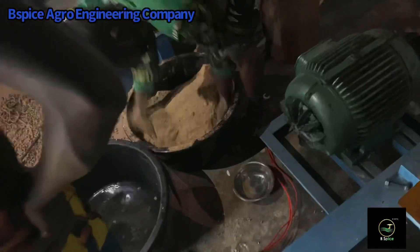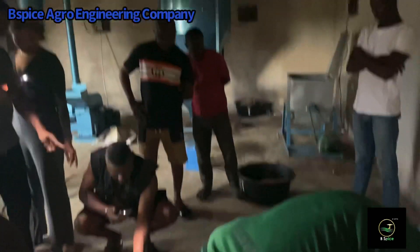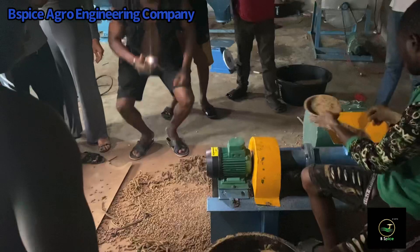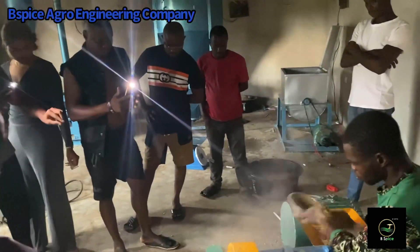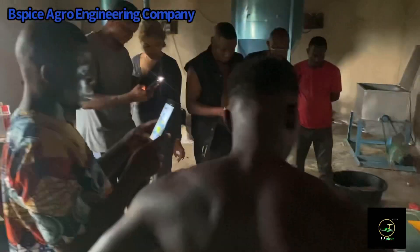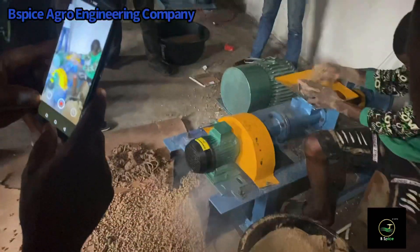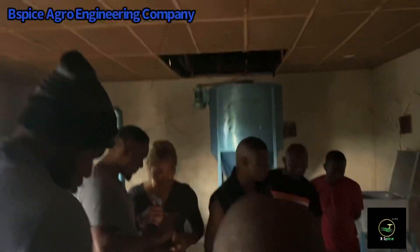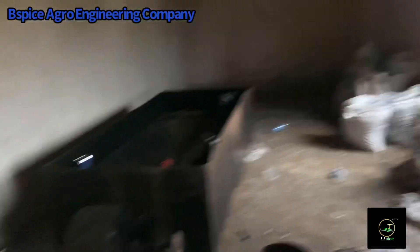This is the second machine — I will show you it in operation too. I hope you all can see this. If you have any questions, you can write them in the comment section, send us an email, or call us to make inquiries about all of our machines.